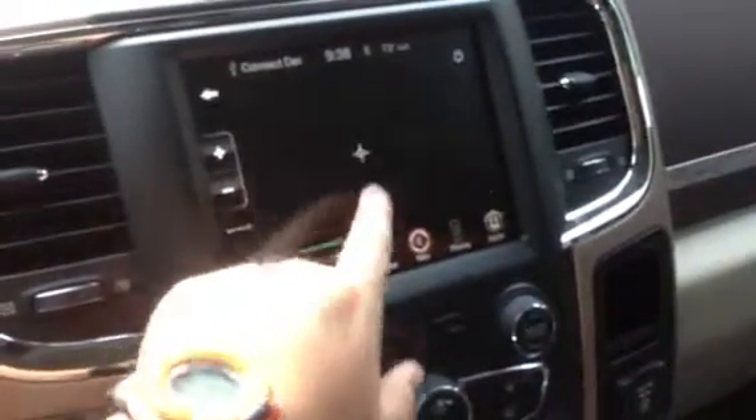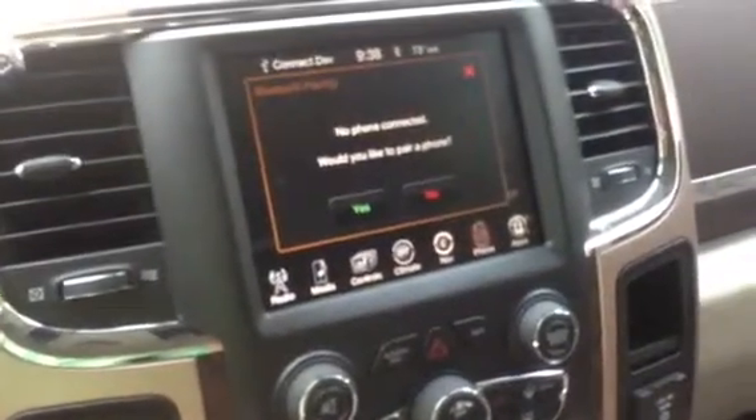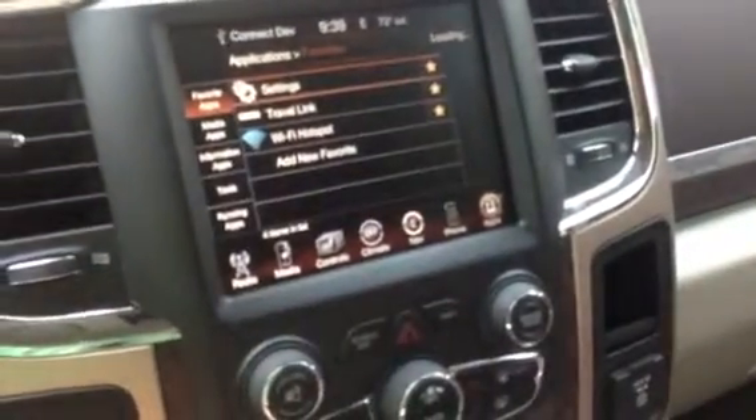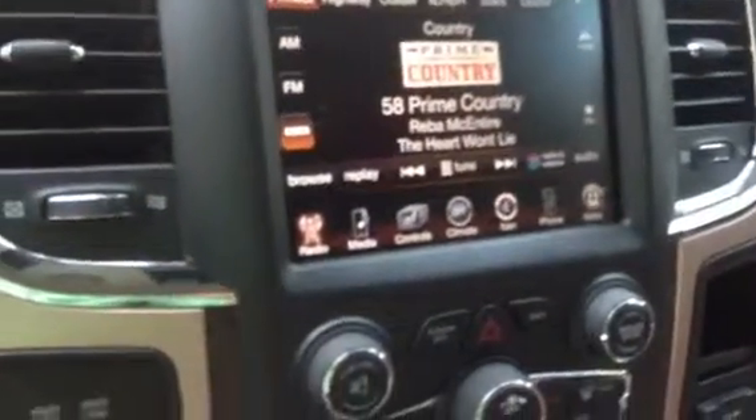Navigation is really nice — you can view the map. You can connect your phone, though I haven't connected mine yet. You can view apps, and right there it says Wi-Fi hotspot — you just have to pay a small fee. And back to the radio.